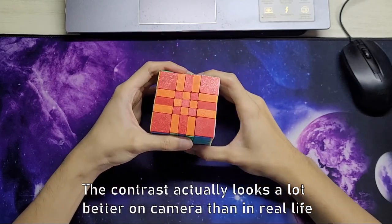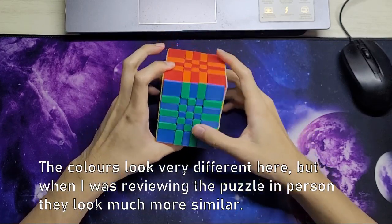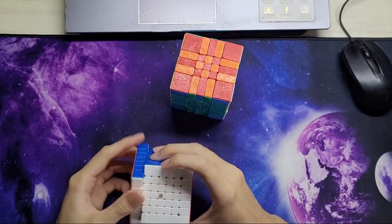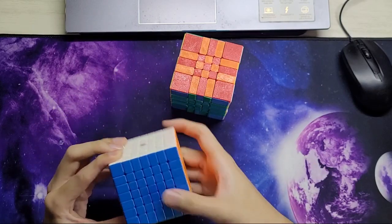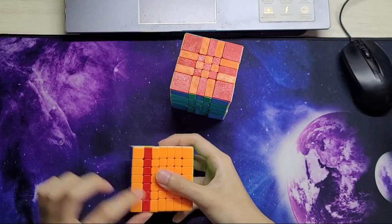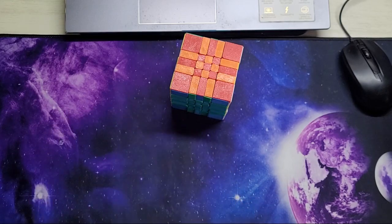The contrast is not the greatest — the red and orange are a little bit similar, and so are the blue and green. With modern cubes you get much better contrast. The GTS color scheme is actually better than the WRM — you get a dark blue against a bright green, a dark red against a light orange. That color scheme is really nice and really good for contrast.